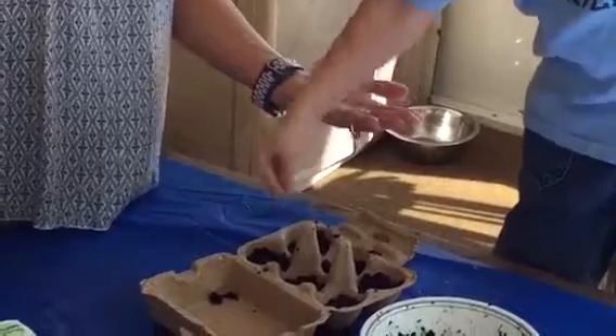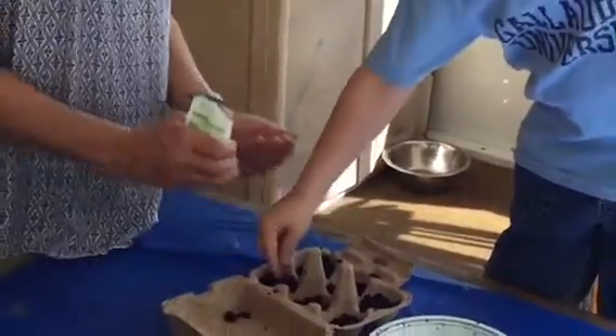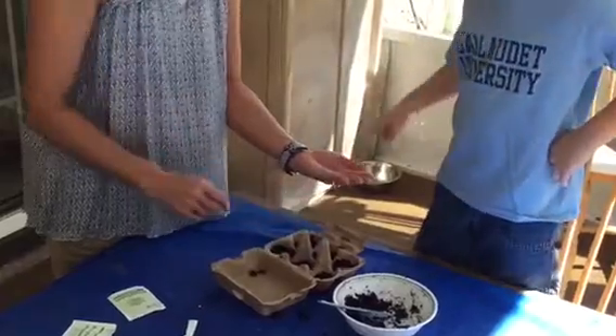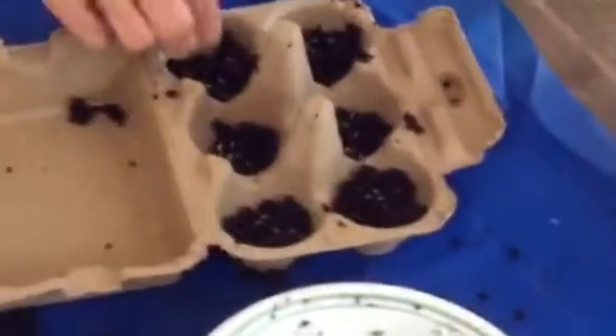Take a pinch. I'm going to need to put some in there. Let's put a few more in that one. And then I'm going to get rid of the rest of them in the carton like that.